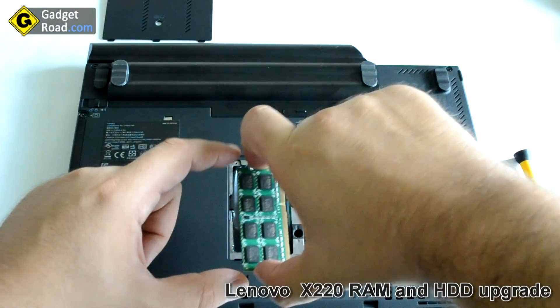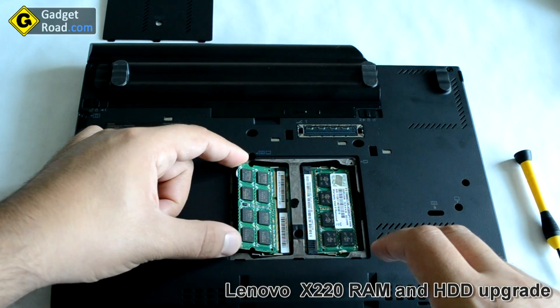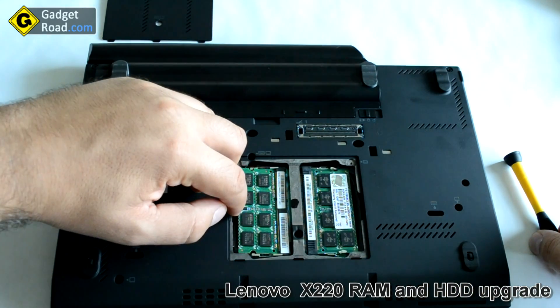I'm taking another four gigabytes of RAM — I already have four and I want to upgrade to eight gigabytes. You slide it in and push it down until you hear two clicks.